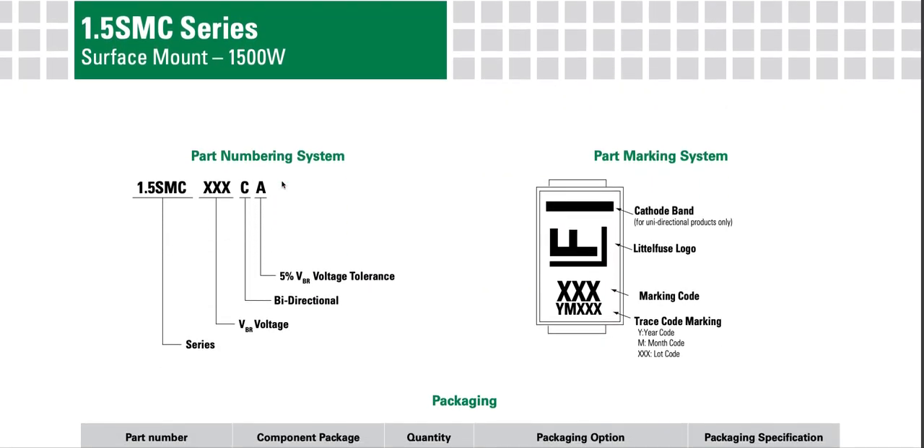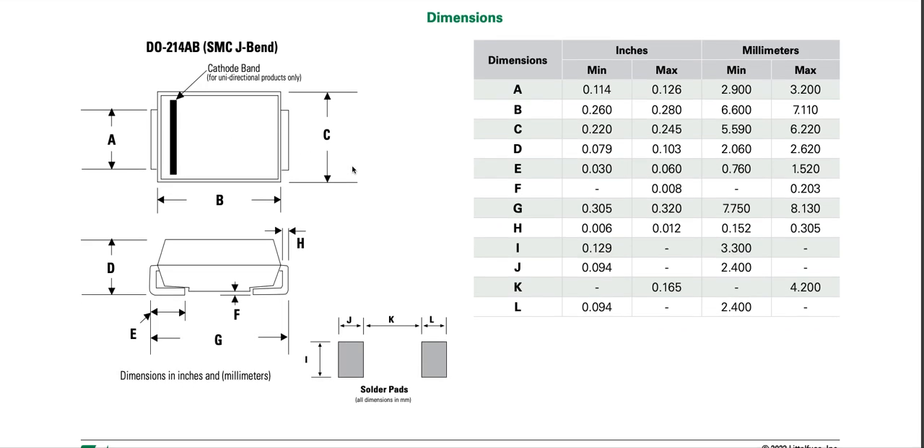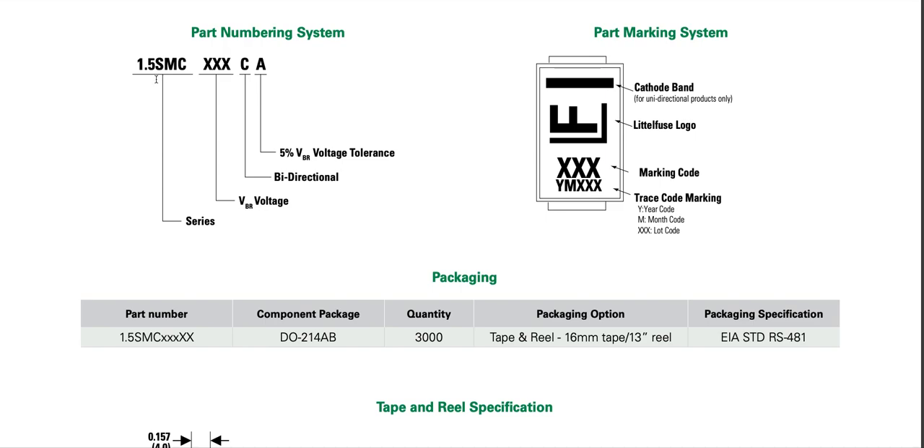In the part numbering system: '1.5' stands for 1.5 kilowatt, 'SMC' stands for the package size, 'XXX' stands for the breakdown voltage (e.g., 6.8 V), 'C' indicates bidirectional, and 'A' means five percent VBR voltage tolerance. Without the 'A' suffix it was plus or minus 10 percent.